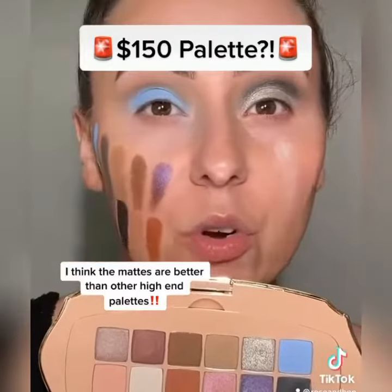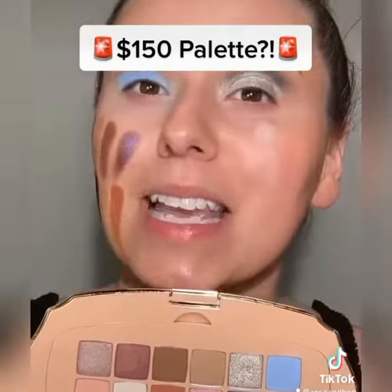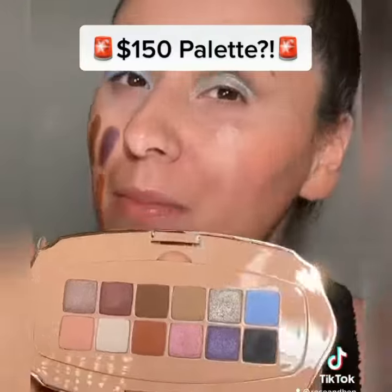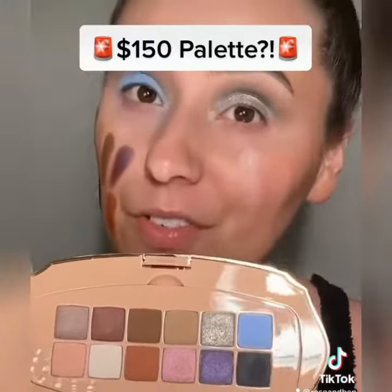Final verdict: did I enjoy it? Yes, I enjoyed using this immensely. Will I use it again? Yes, lots actually — it's beautiful. But I'm still not going to say that it's worth $150.